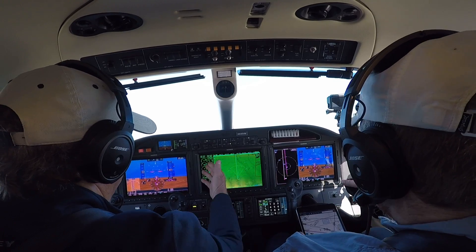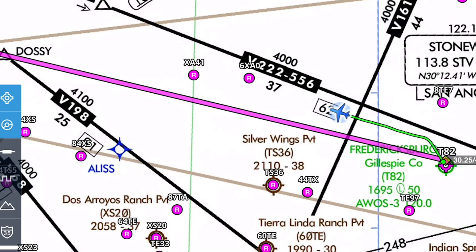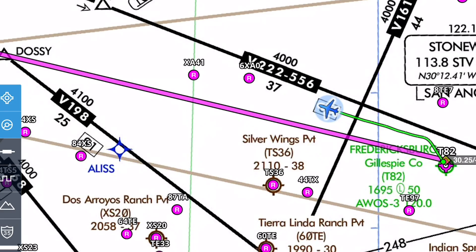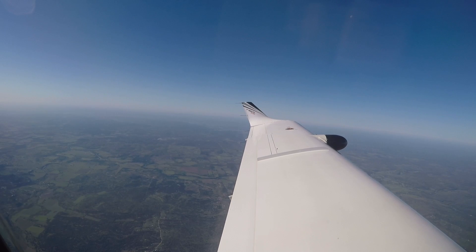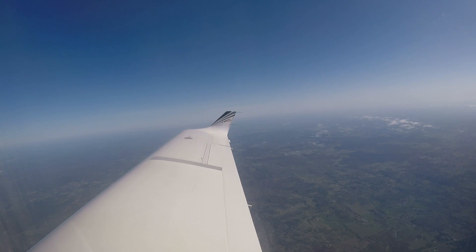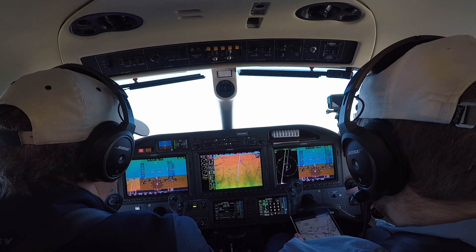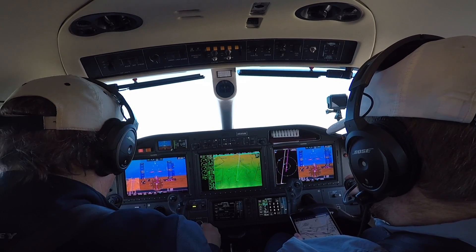We have 97% here and we're going direct to Ozona. I'll put on the autopilot. Houston Center, TBM 930 Victor Mike. Houston Center: 930 Victor Mike, good morning, are you airborne? Yes ma'am, we're airborne, climbing through 10,000 right now, looking to pick up our IFR round-robin to Ozona and then back to Tango 82. Squawk code 4574. Radar contact 12 miles west of Gillespie County, cleared to Gillespie County airport via direct Ozona direct, climb maintain flight level 300.